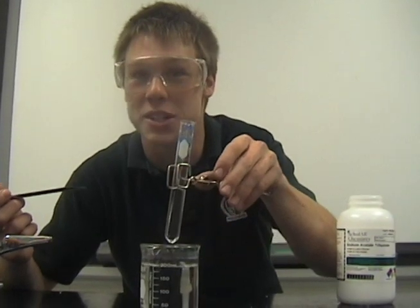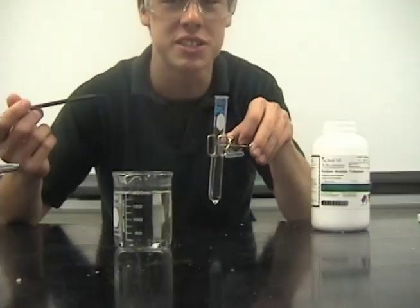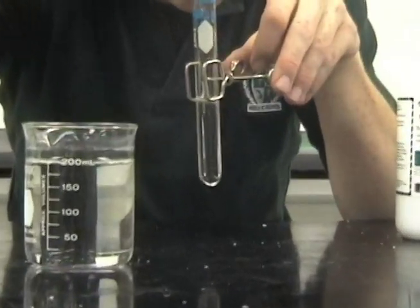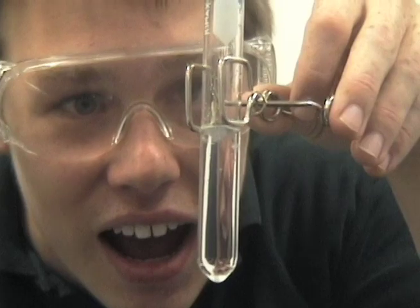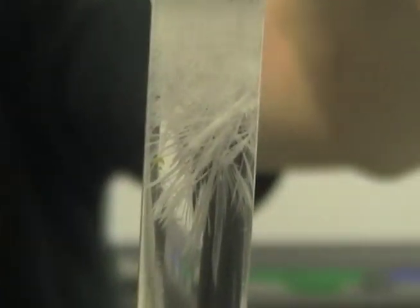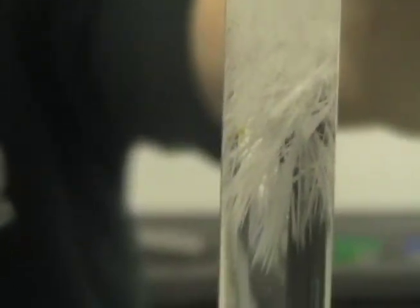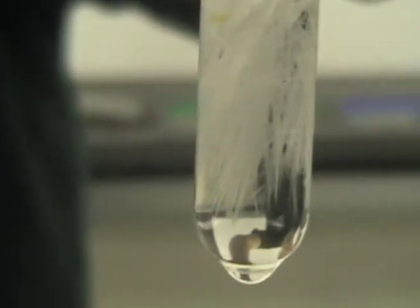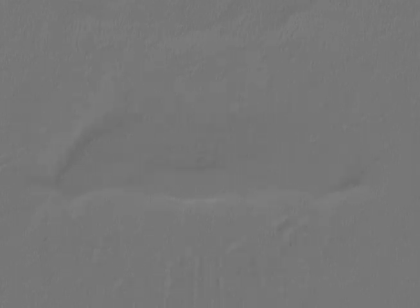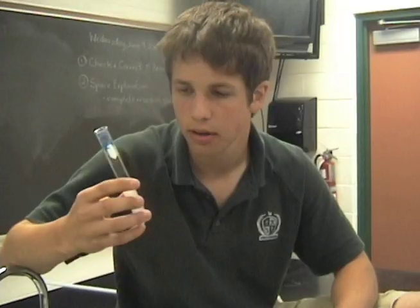Let the solution cool for five minutes and then see the magic happen. Remove the solution from the ice cold bath and add one or two crystals of sodium acetate trihydrate. Supersaturated! Rob, it's hot ice. Speaking of hot ice, it's getting a little warm in here.